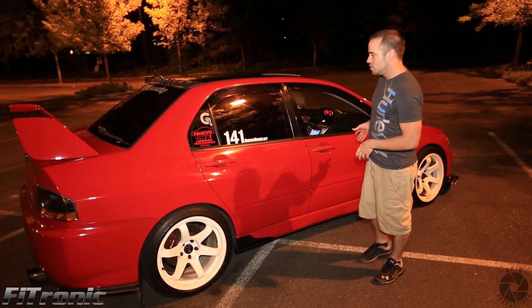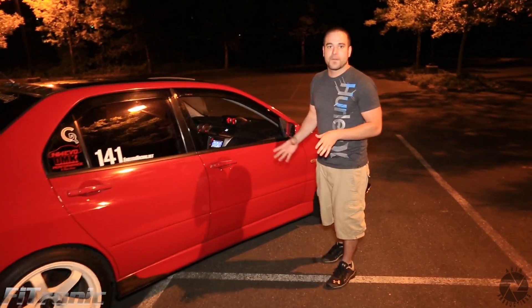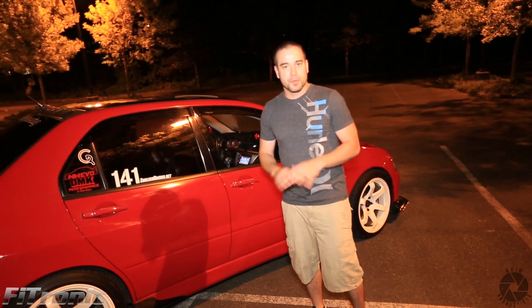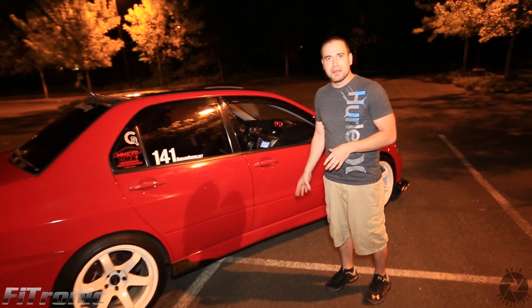This car right here is a 2003 Evo 8. We've done nothing to modify the wiring harness — it is completely plug and play. This has a fully built motor with GSC S2 cams and everything.